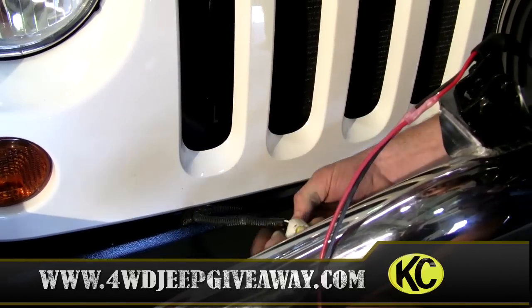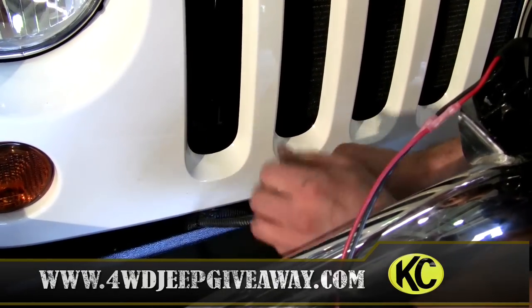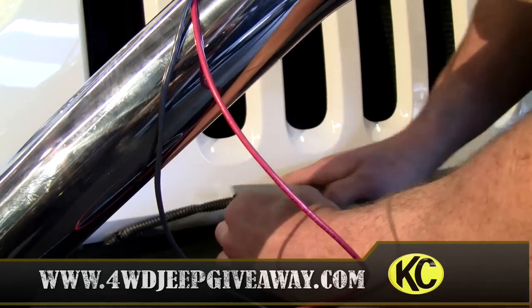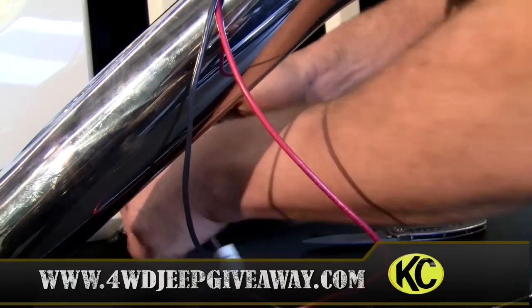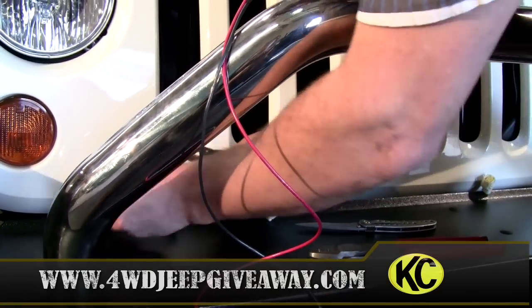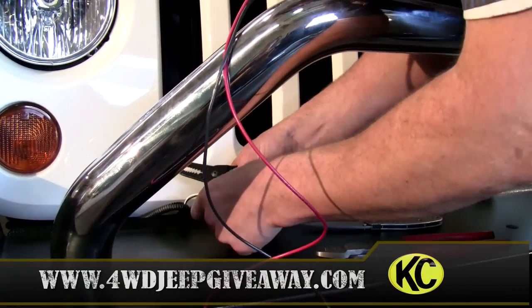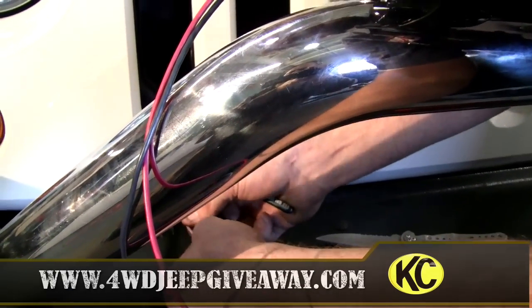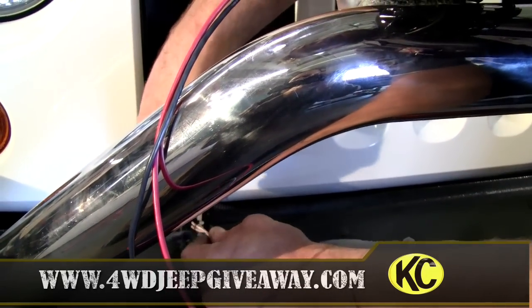This is the factory wiring harness. Take the tape off — be very careful with the knife if you use one. Expose the wires. You're going to do the same thing as the lights: stagger where you cut the wires. It doesn't matter which one's longer, as long as one is longer than the other.